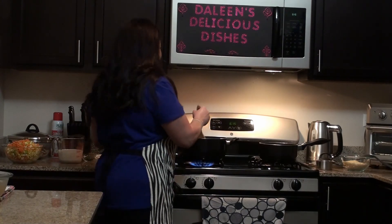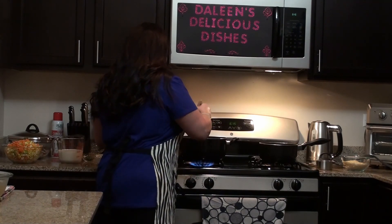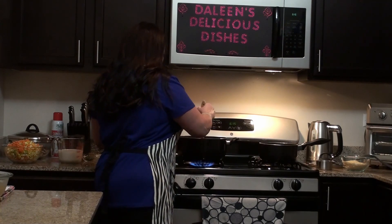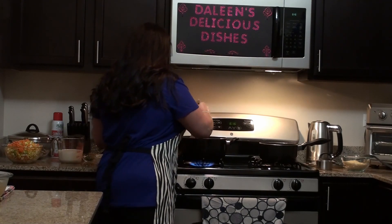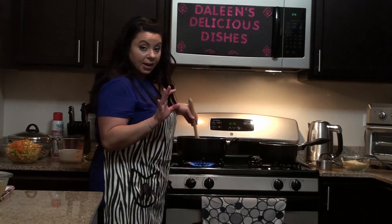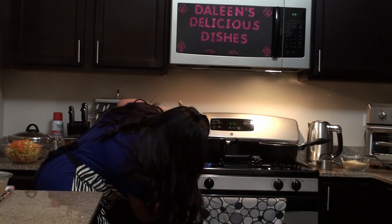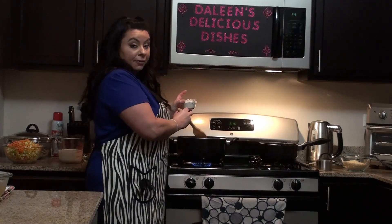It's taking longer than I thought. Okay, so now that all the butter has melted, I'm going to go ahead and turn down the element. You don't want it this high while you're trying to make the base.